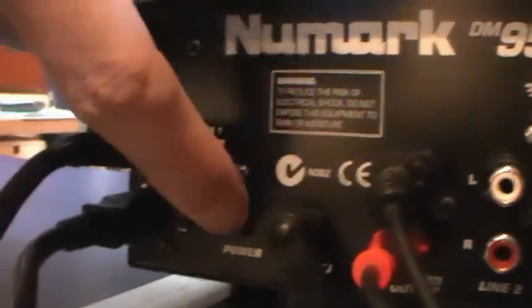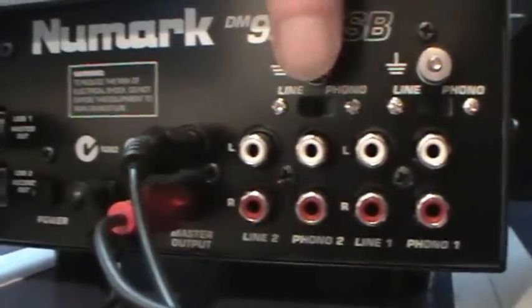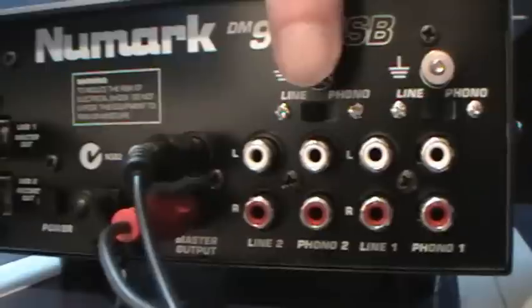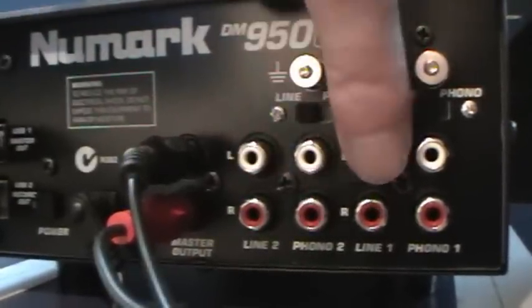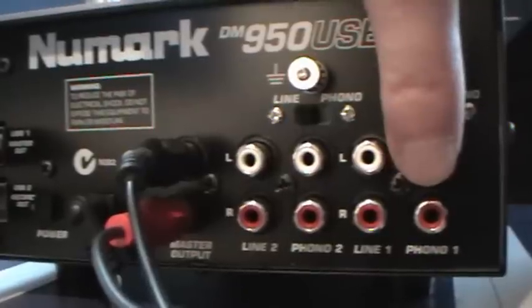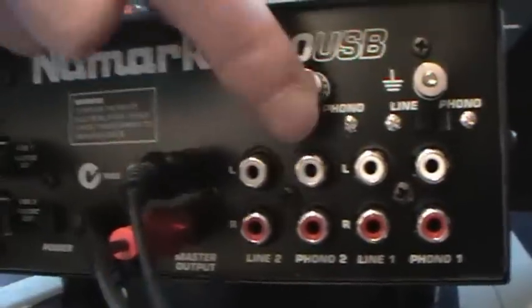Let's take a look at the back. You've got your two USB plugs, a power switch, and a power connector. Then you've got your master out, and because it's a two-channel mixer, you've got your line in and phono in for channel 2, and your line in and phono in for channel 1.